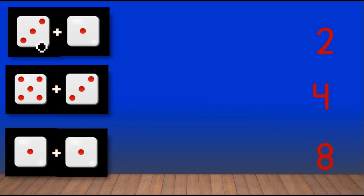Next we had to add three dots plus one dot: one, two, three, four. Match the number four — there are four dots here, so match with number four. Next we had to add five dots plus three dots, count along with me: one, two, three...